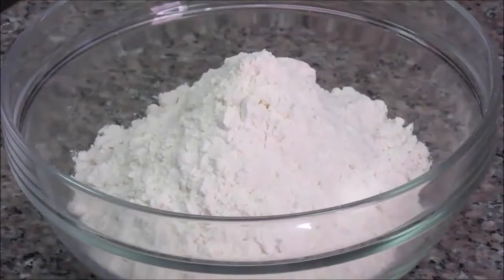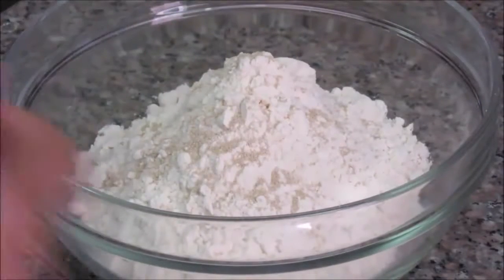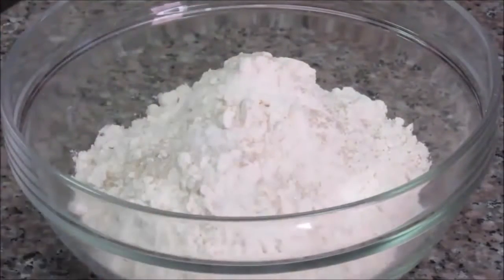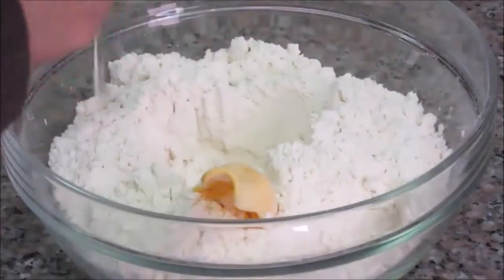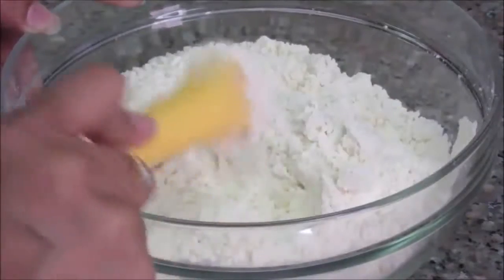Let's start making the pizza dough. First, mix all the dry ingredients — add the yeast, salt, and sugar into the all-purpose flour. Since I'm using instant yeast, we don't need to dissolve it in water separately; just add it directly to the flour. Now add about 1 tablespoon of olive oil and make sure the oil coats all the flour. It's better to use your hands here.